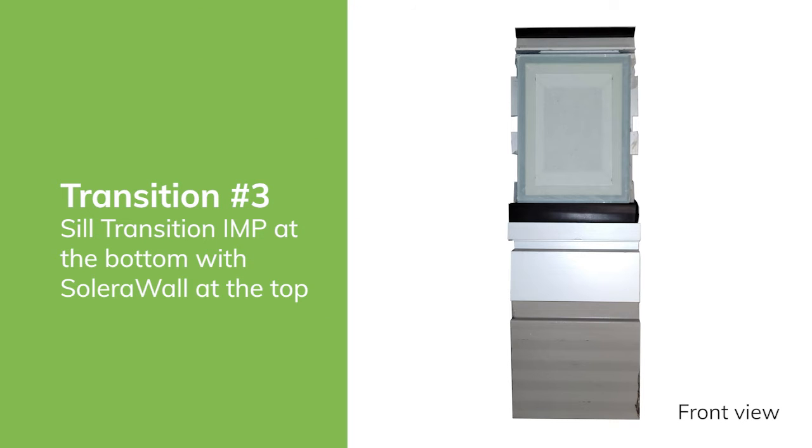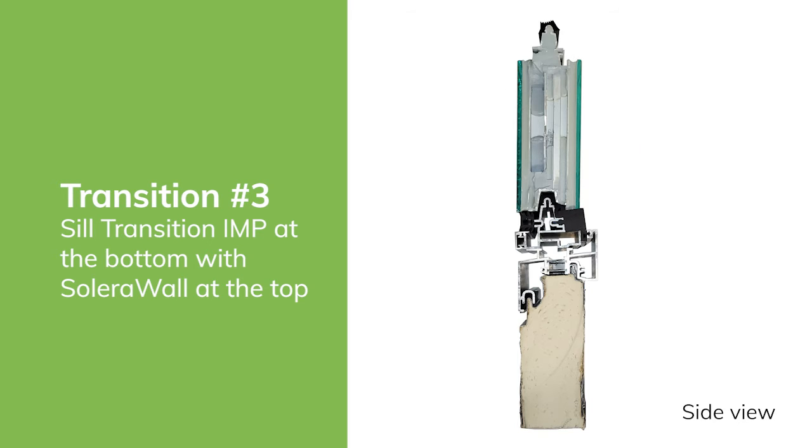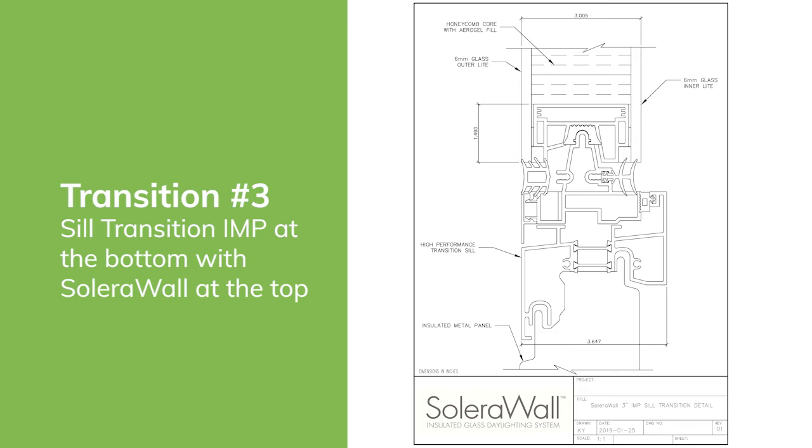Lastly, we have a third transition called a sill transition, allowing you to design with insulated metal panel at the bottom and Solara Wall on the top. Here is a front view and a side view of this transition, and also here is a detailed drawing showing the sill transition.